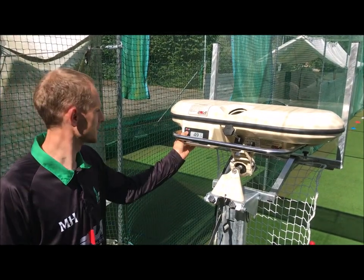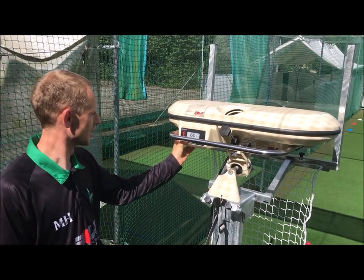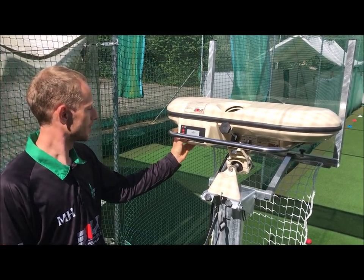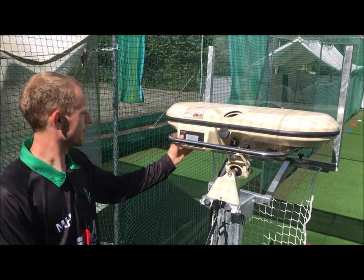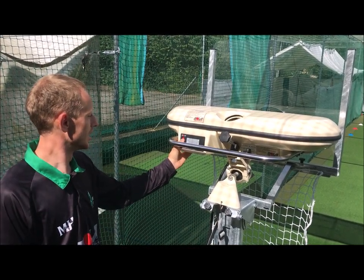First thing we're going to do is get the machine up to around 60 miles an hour, holding in the FN button, then going to scroll up to variation. Variation works for right and left-handed batters, so we're going to set it for a right-handed batter today.